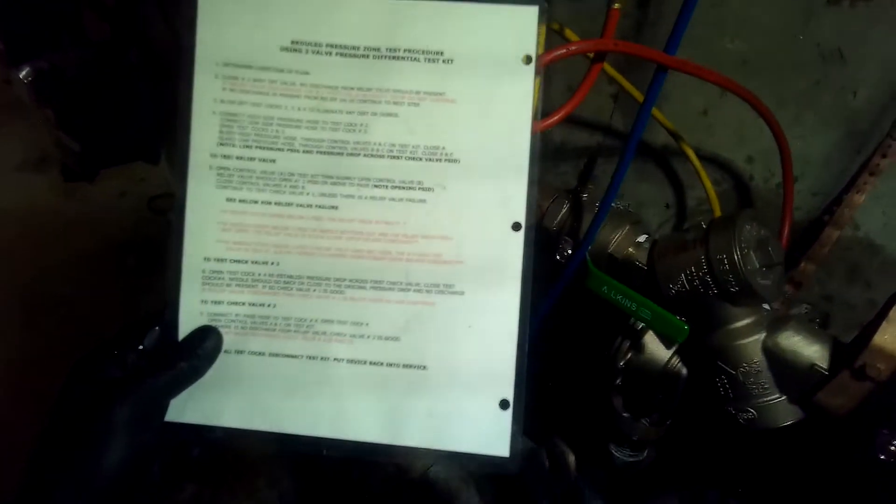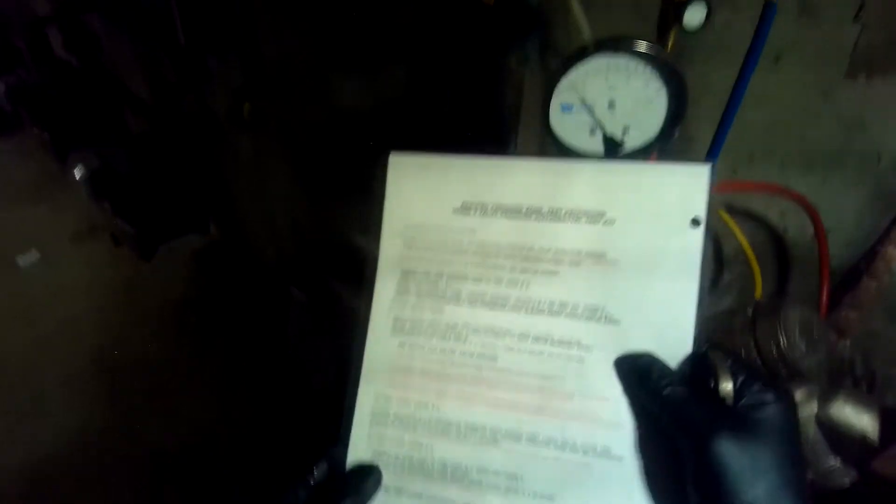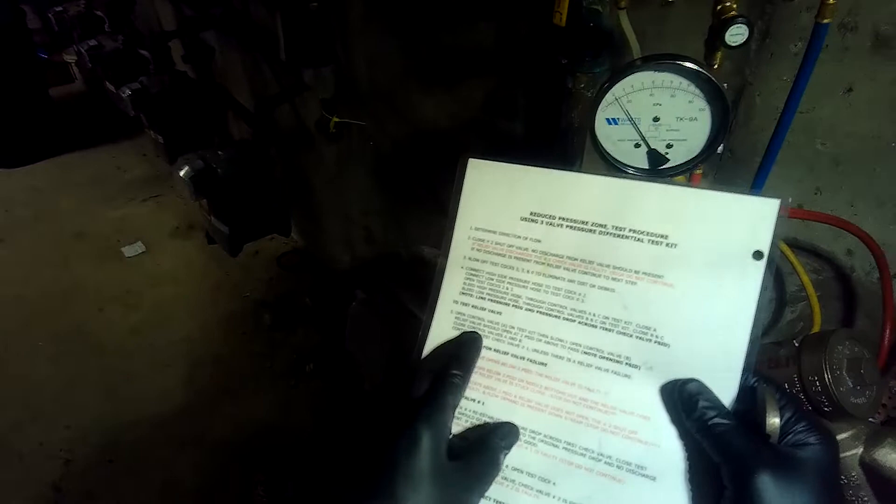To test the relief valve we're going to open control valve A in the test kit and slowly open control valve B - the relief valve should open.